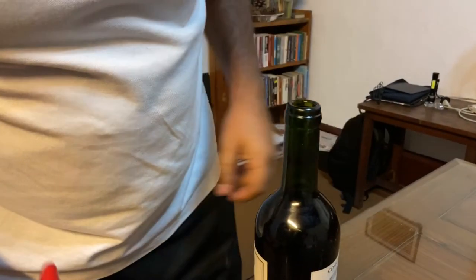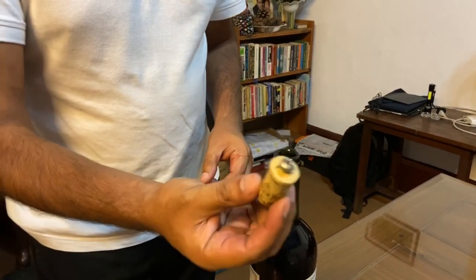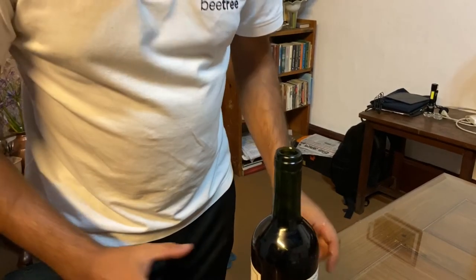Here you go. Our cork is out, the screw is here, and now it's time to celebrate.